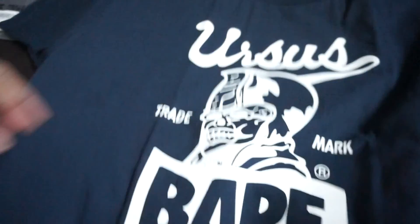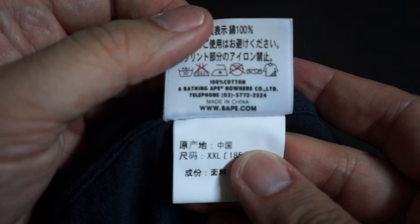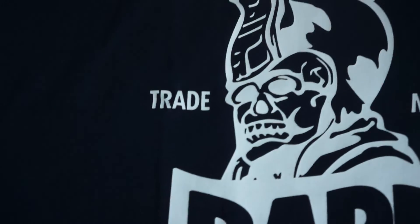Let's take a look at the wash tag. Doesn't seem to come with a separate wash tag — must be here somewhere. Sorry, this camera doesn't want to focus. Anyway, overall a very nice design — it's something a bit different from the normal BAPE head.